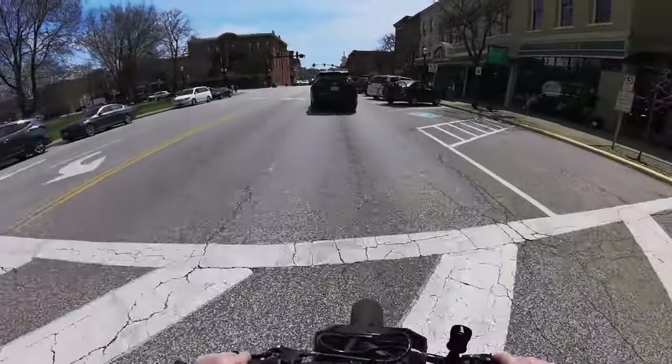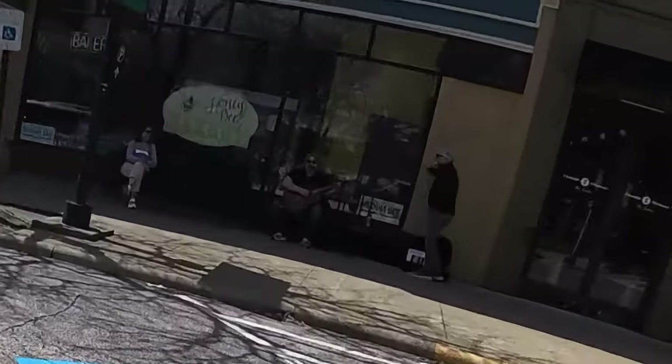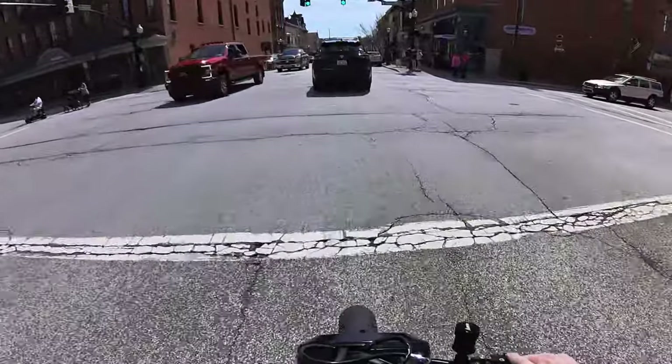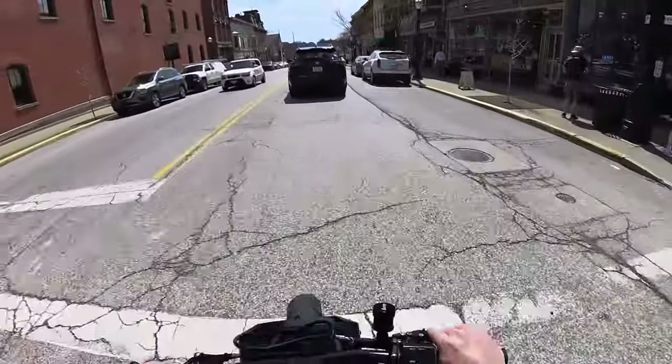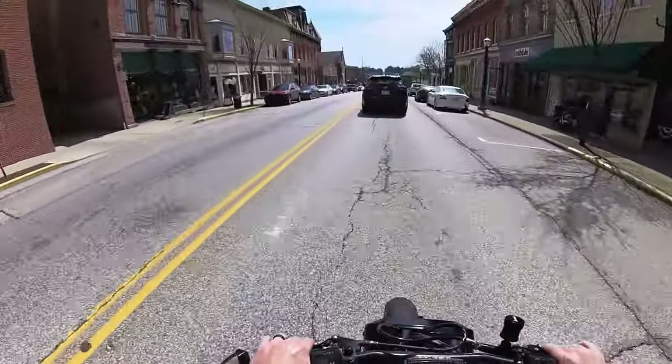Hello, welcome to another motovlog! We are out today on the Helix swap Honda Ruckus — it's a CN250, 250cc engine. This thing is a beast.